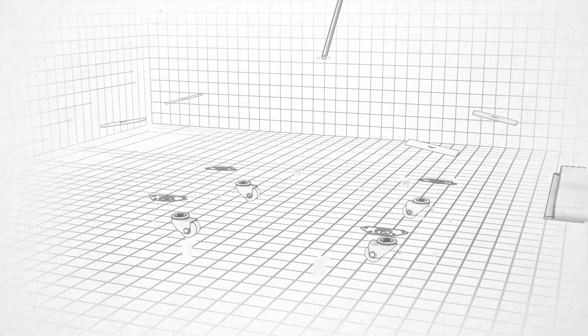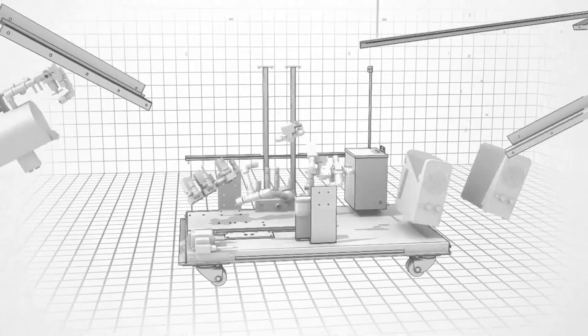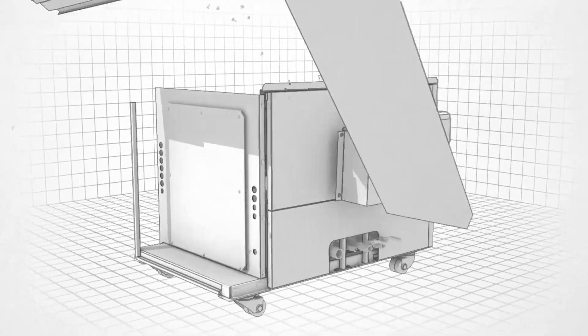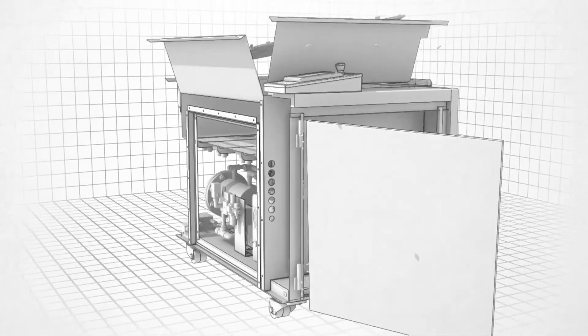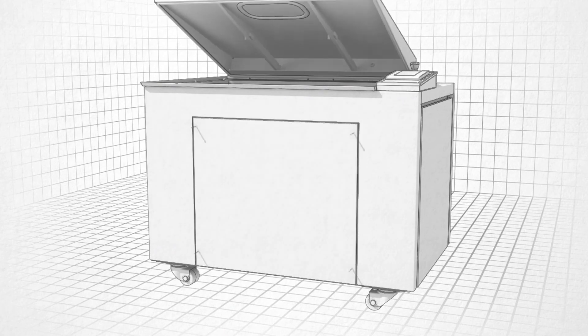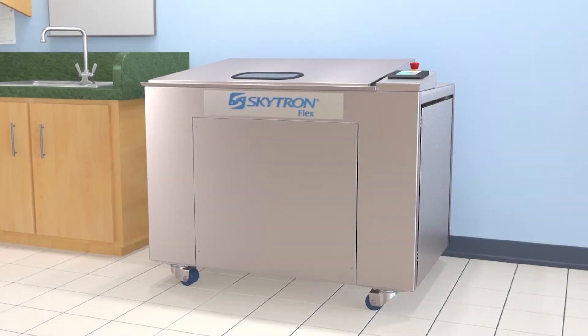Built with a level of engineering inspired by the automotive industry, the Flex from Skytron offers an alternative. Through an automated multi-purpose washing approach, surgical instruments are cleaned completely both inside and out.